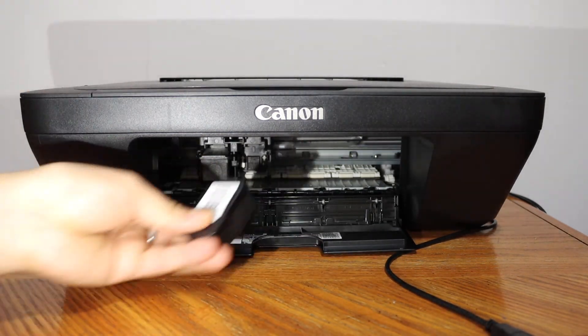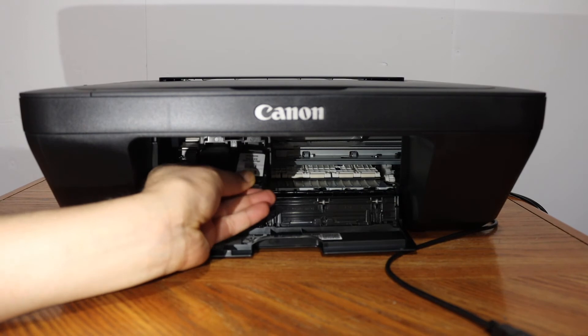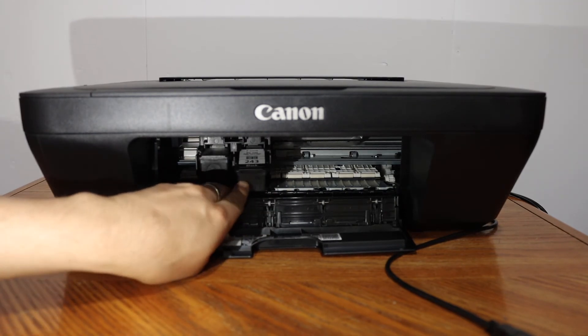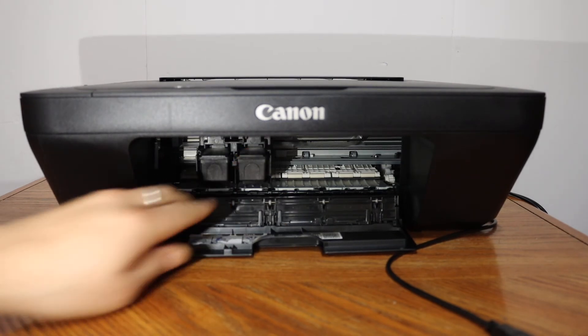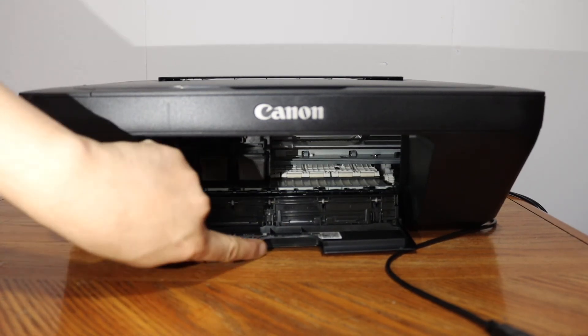For the black cartridge, slide it in and push it in and you will hear the lock sound. Now close the ink cartridge chamber door.